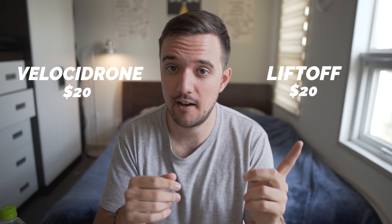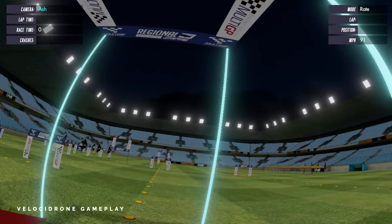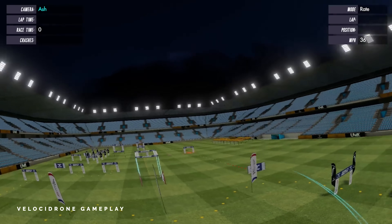If you crash in the sim, you instantly restart. If you crash in real life, your quad might be out of commission for a while. Also if you get frustrated and decide to quit, you can leave with the satisfaction knowing that you only invested $20 on the hobby and move on to something else. So, which simulator should you buy? The most popular simulators on the market are Velocidrone and Liftoff. Out of the two, Liftoff requires a higher-end computer to run, but both of them will give you a pretty good FPV experience. I don't want to get into the minor differences between the two, but which one you choose is ultimately up to personal preference.